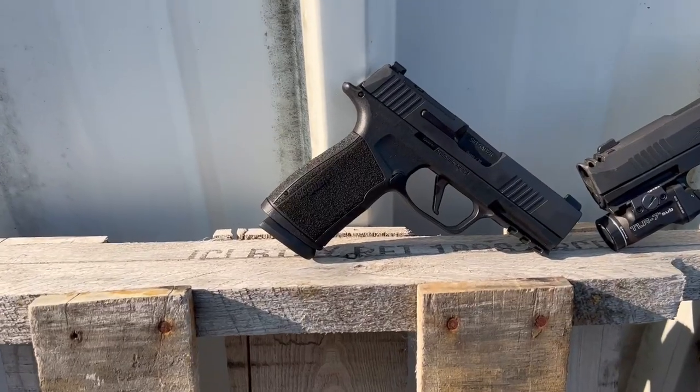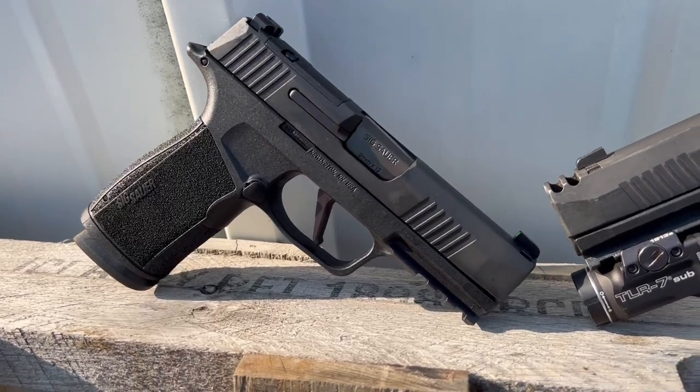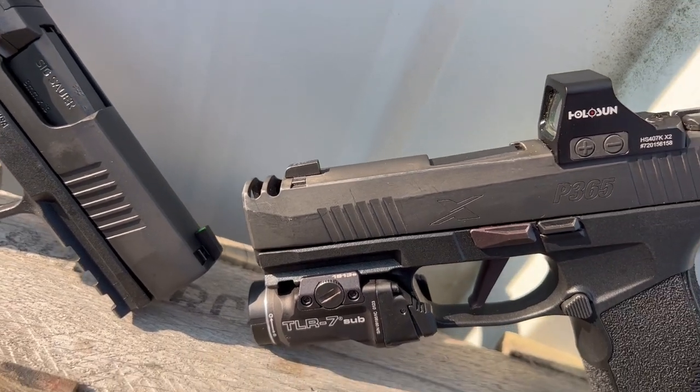So today we have a SIG P365 X Macro. When the X Macro first came out, it was the comp version, which was the same length but only a 3.1 inch barrel, and then the rest of the slide was a compensator — which I was a super fan of that pistol.